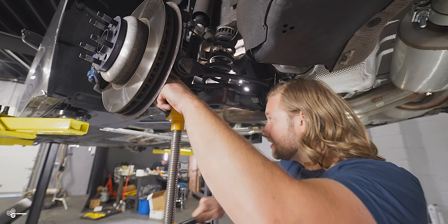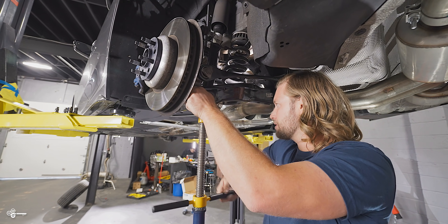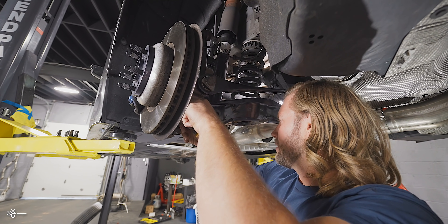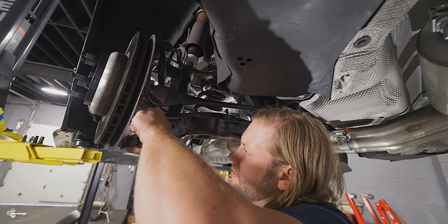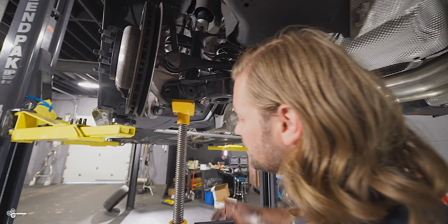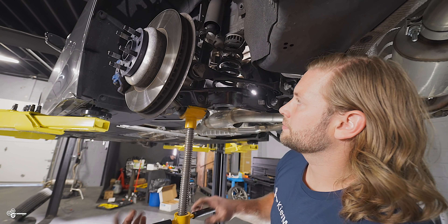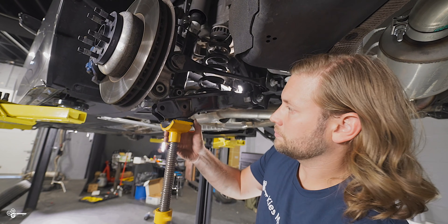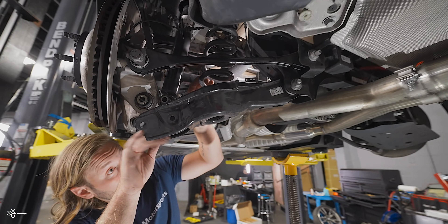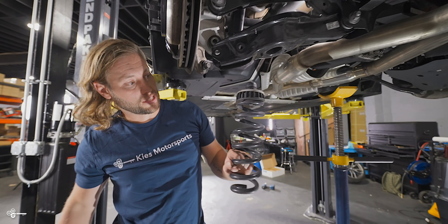Jack it up ever so slightly and your first bolt will come right out. Lay it on the floor so you know the direction — the eTorx goes back to front, and the shock bolt goes front to back. The other bolt takes a little while, so jack it up slowly and carefully. When it gets to the point you can do it by hand, take it really slow and pull it out without using a hammer to avoid damaging the threads. Then very carefully lower the suspension down, pull your spring out — and that is how to remove the rear spring.